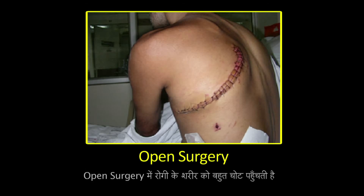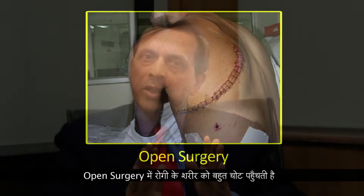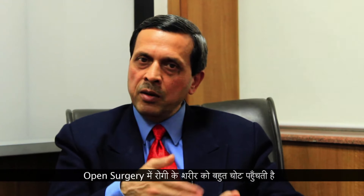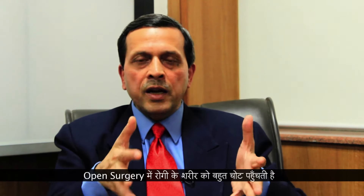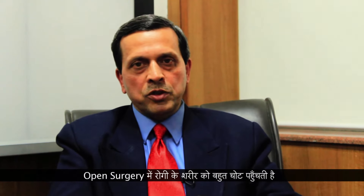It works well, except that the patient gets traumatized very badly because of the cutting of muscles, cutting of ribs, breaking of ribs and all that stress of the procedure.